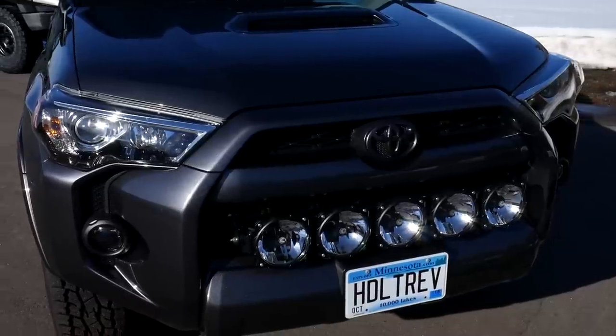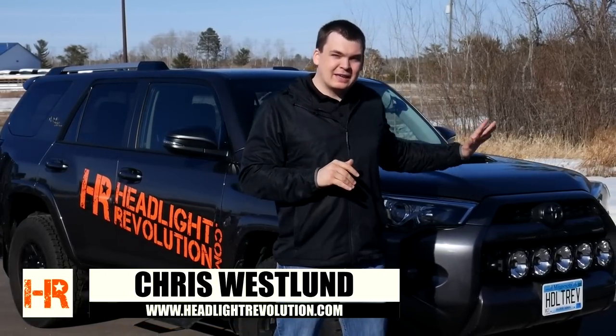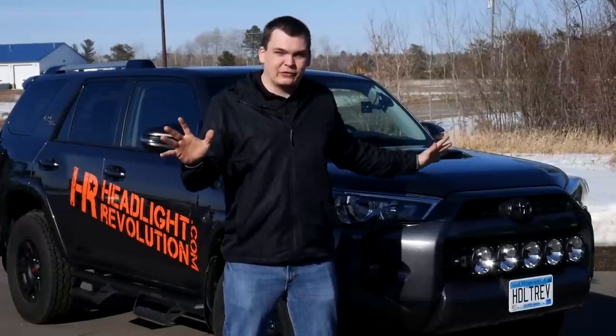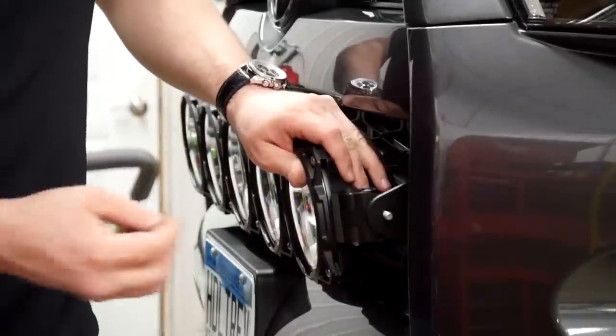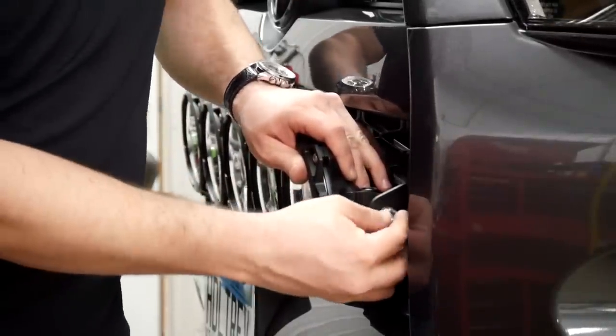My name is Chris with Headlight Revolution, and behind me I've got our 2018 Toyota 4Runner. Beside me I've got the coolest product I've ever seen when it comes to light bars — this is the KC Highlight Pro 6 light bar. As you can tell, it is not your typical straight double-stacked LED light bar. We've got the RAGO Fabrication brackets holding it onto our front bumper, and I'm going to show you how to install it, how to wire it, and how to make it all look really cool. So let's get started.